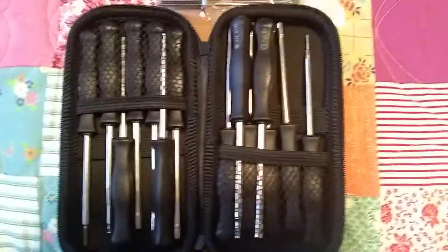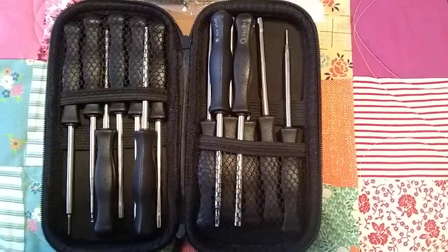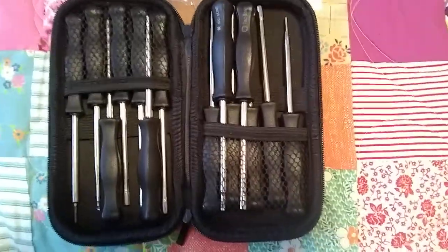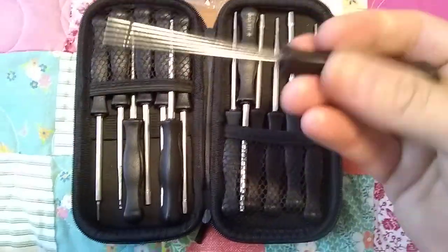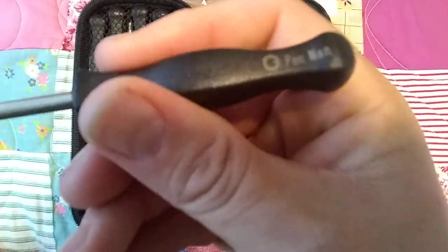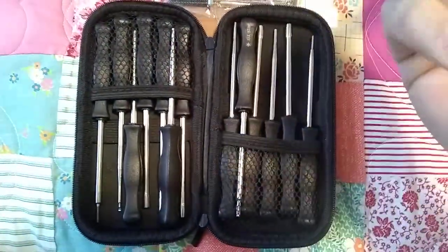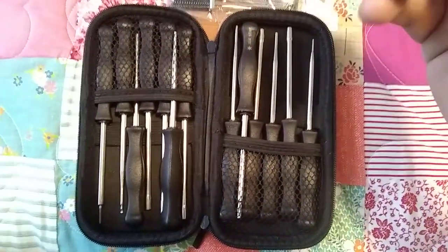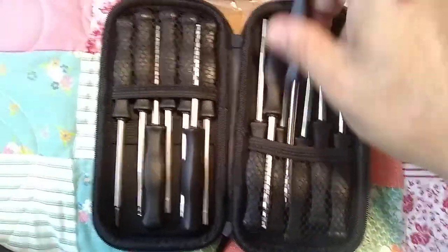I did adjust my edger carburetor on my Husqvarna stick edger, and I had a tool in here, no problem — worked fine. These are decent quality, well-balanced tools. They've got the descriptions on each side of each one. The metal seems like quality, and the plastic handles feel substantially okay. You're not using these to torque anything real hard, so they shouldn't give you a problem.